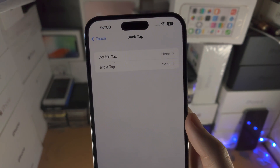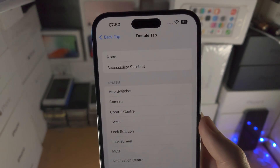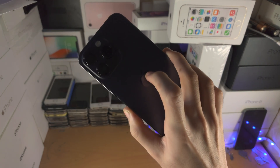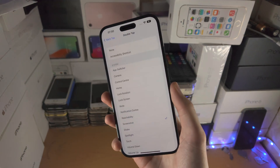So if you want a double tap screenshot, which is in the title of the video, you tap on Double Tap. You then tap on Screenshot, and now you just want to double tap the back of your iPhone where the Apple logo area is located.